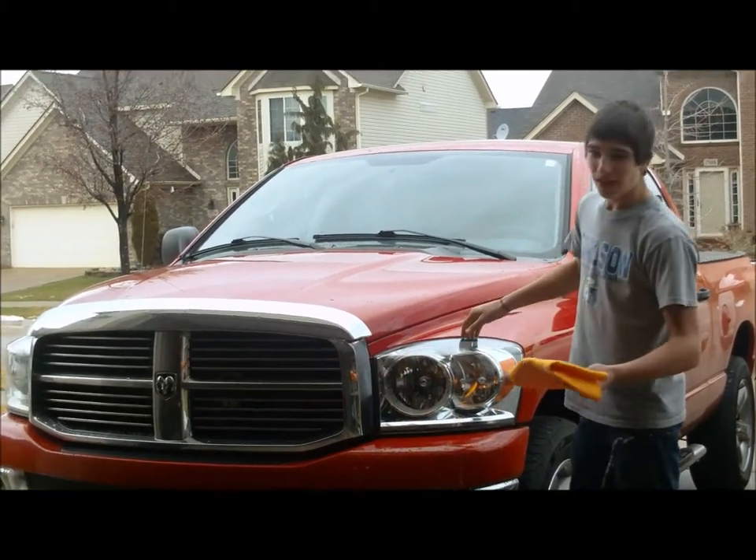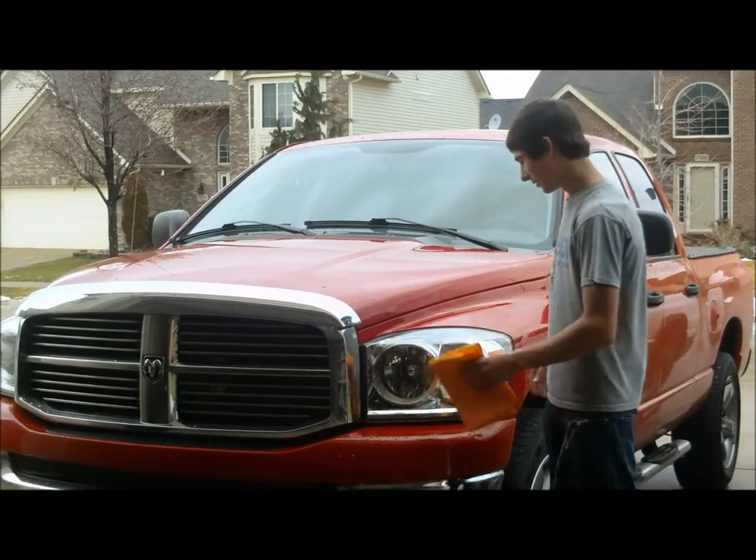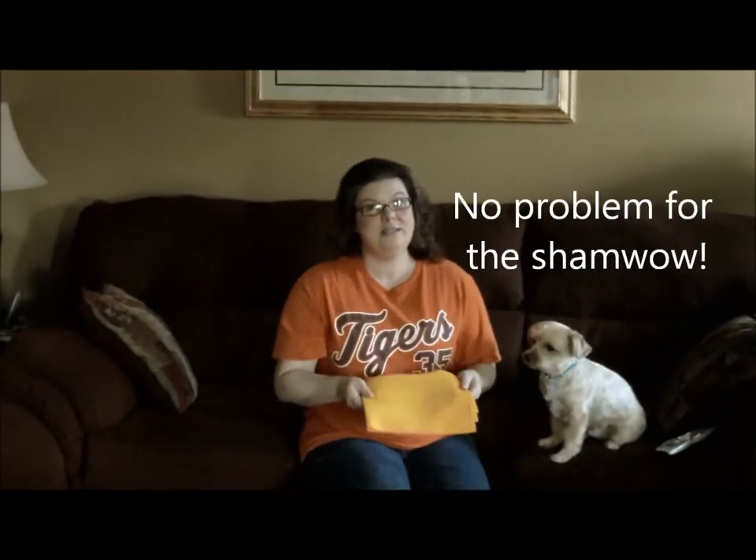Body, headlights, grill, everything. Perfect shine, no streaks. It's amazing. I have a messy kid and the ShamWow works well every time.